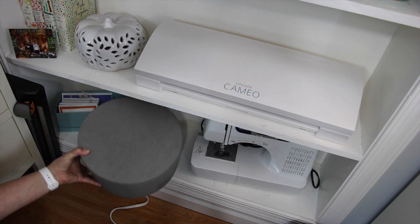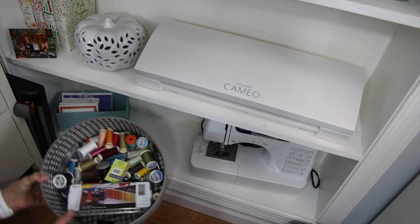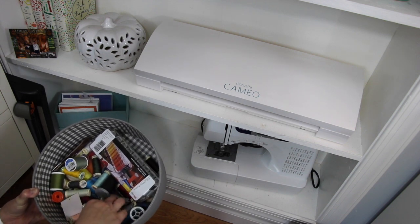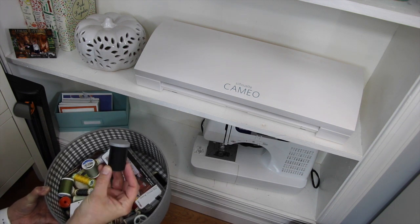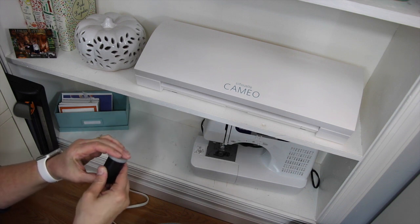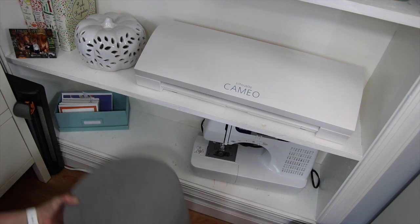I have this big one that has all of my thread — it's Gutermann, which you can get at Joann's. And then check this out — it's a film case! Do you remember these? In here I actually keep some pins and needles for if I need to do a quick sew of a button or something like that. So I keep these two bins right on this shelf.